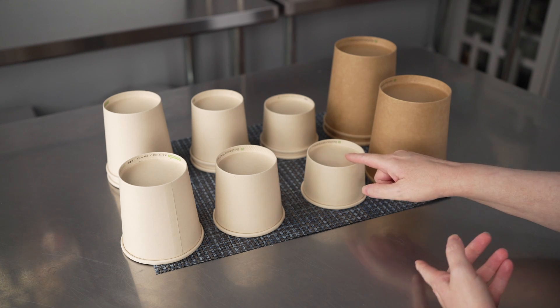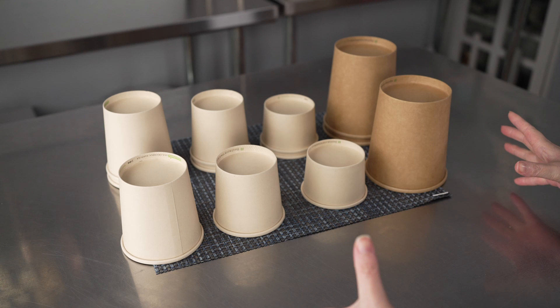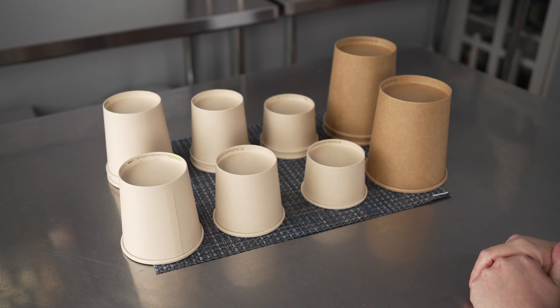And whether those be individual or larger family size, they've got a lot of options that will really help to fit your needs.